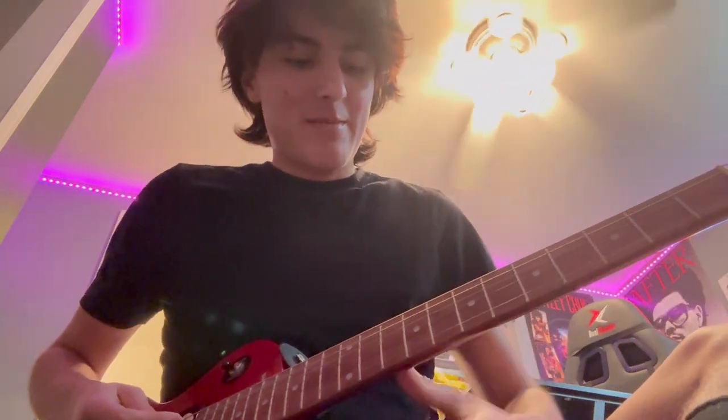Hey, what's up guys. I'm gonna be teaching you how to play Wicked Games by The Weeknd on guitar. This is actually very easy, even if you're a beginner to moderate range. It's pretty simple. You can mainly just play the power chords, or you can play what he's singing, or you can play both. I'll be teaching you both — power chords and the first verse on the fretboard. It's kind of easier to show first and then explain.